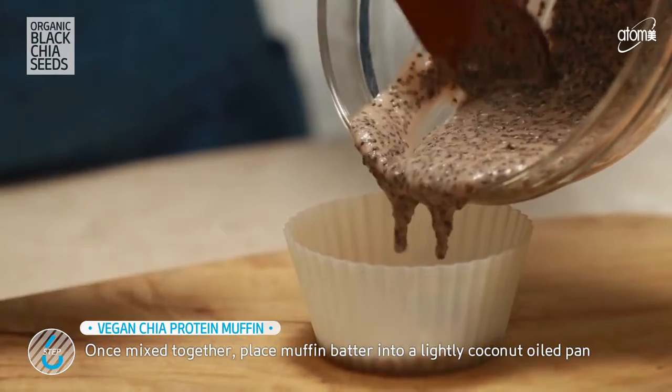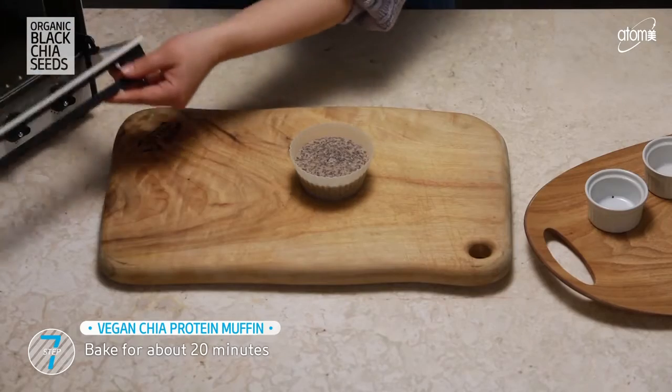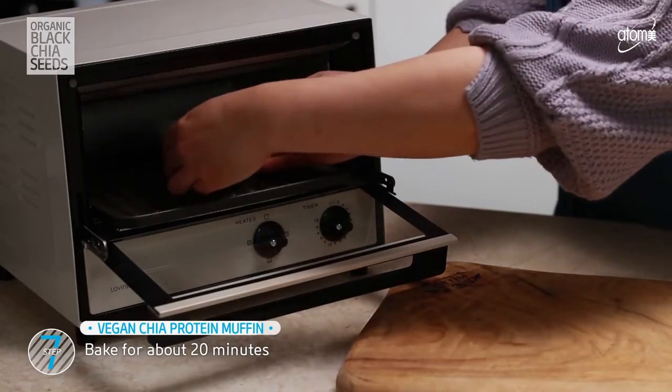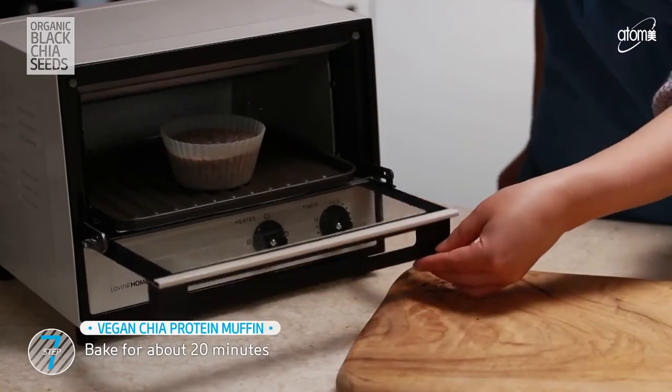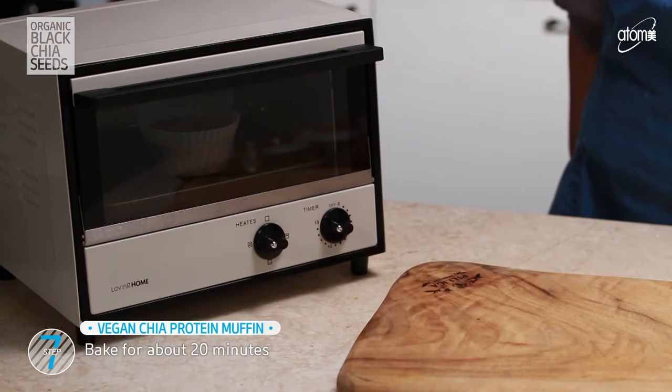Now you are ready to place the muffin batter into a lightly coconut oiled pan. Fill it in about halfway since it expands during the baking process. Bake it in the preheated oven for about 20 minutes.